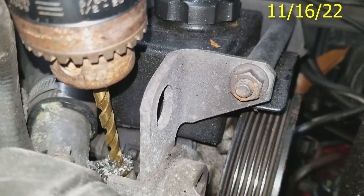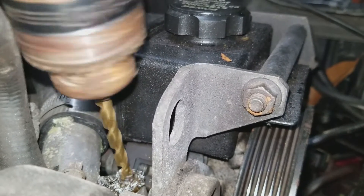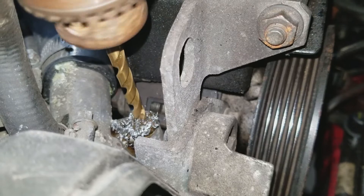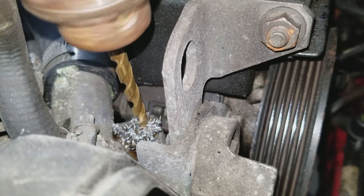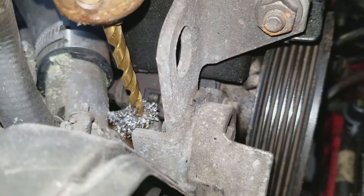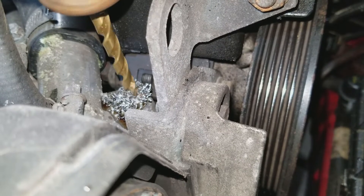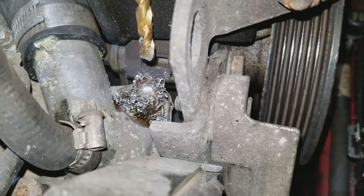When you're drilling in the middle you want to go nice and slow — that's how it gets its best bite. Put some oil in it as you go.